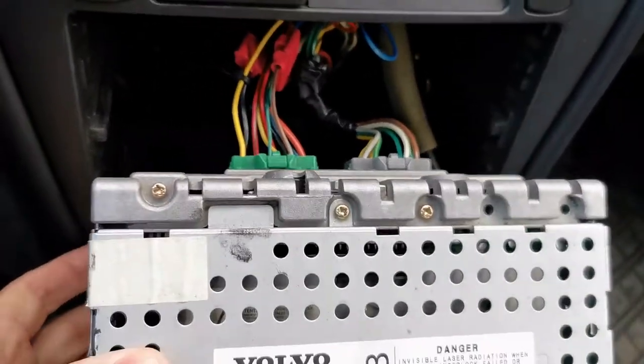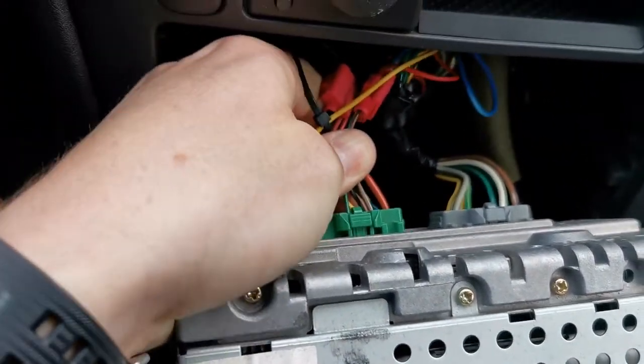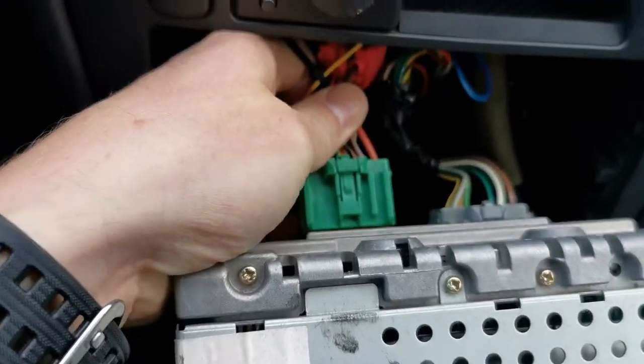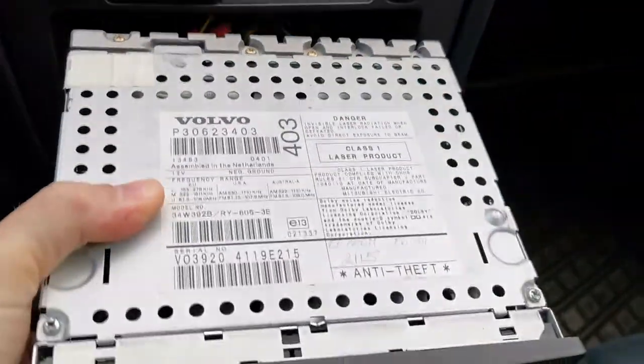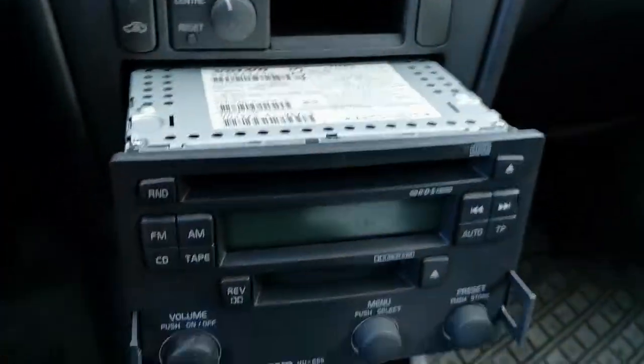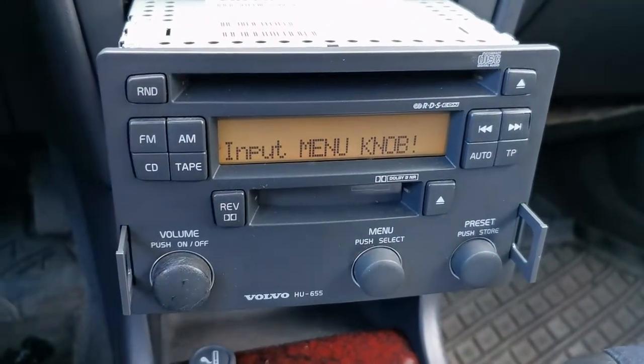Now switch the radio off and recycle the power for this action to take effect. Unplug the green cable here, then plug it back in. Now when you switch the radio on, it asks you for a code again.